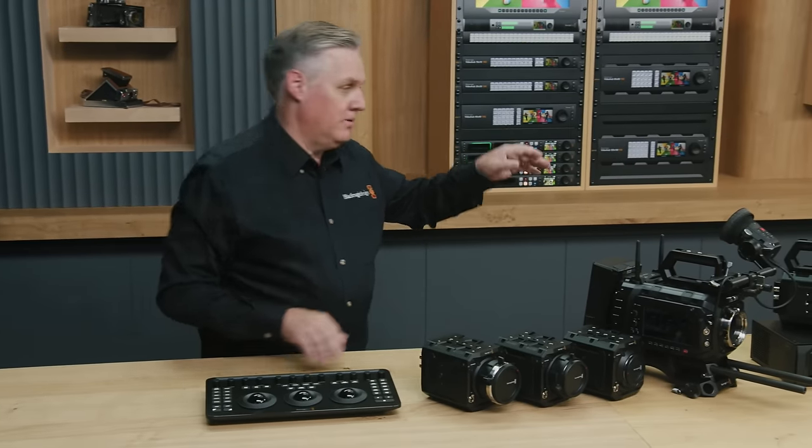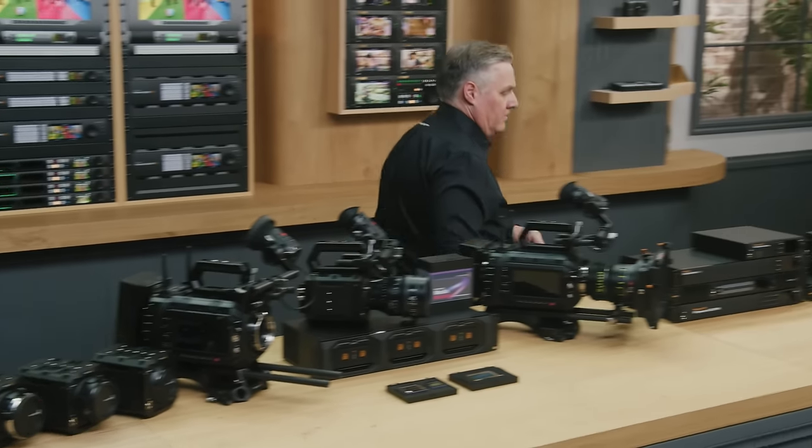If you haven't been on the internet for the last 24 hours, you've probably missed that Blackmagic have dropped a new camera — actually, a bunch of stuff. It's been an absolutely crazy day looking at all the new releases. DaVinci Resolve 19 looks fantastic. I've been procrastinating switching to DaVinci Resolve and I think this one might switch me over from Premiere Pro.